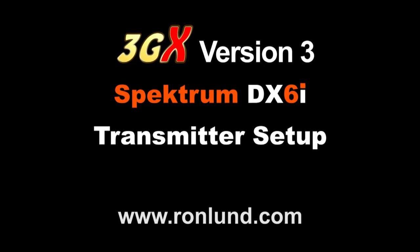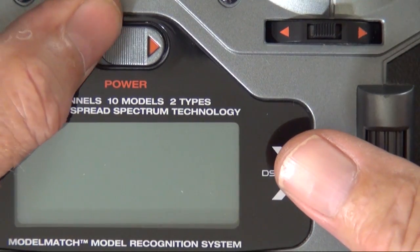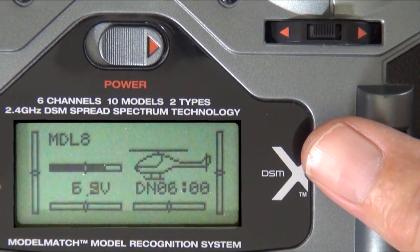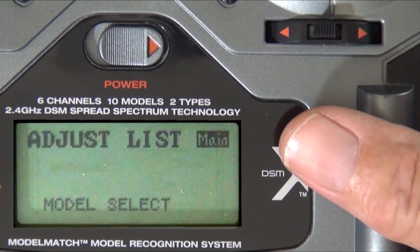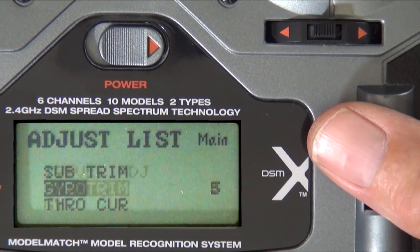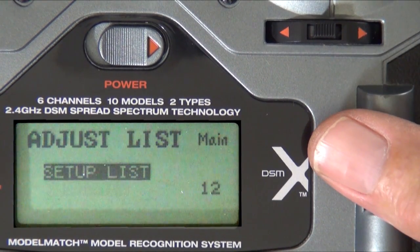We're going to set up the Spectrum DX6i transmitter for the 3GX setup. Power on. I would suggest that you do a data reset, and that way just about everything is the way it should be when you're setting up the 3GX.